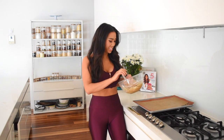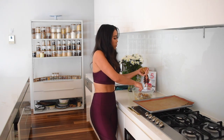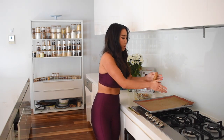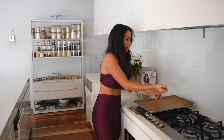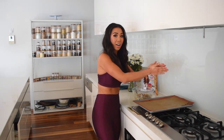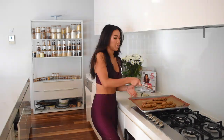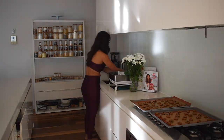Now it's time to make the little mini cookies which will make the perfect cookie cereal. Grab a big handful of dough and roll it out so all the pieces are the same size — that way they cook evenly. Place the cookies into the oven for about 12 to 15 minutes until golden brown.